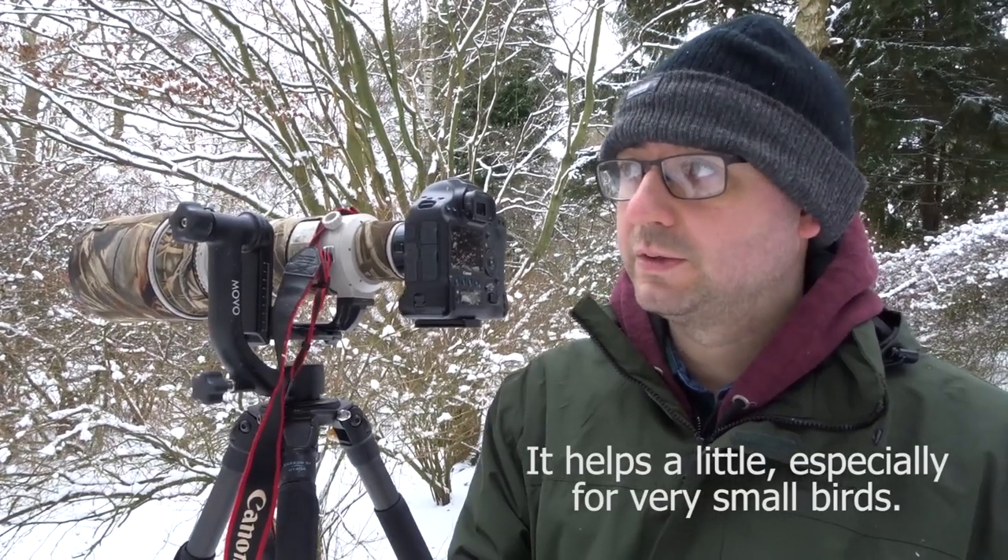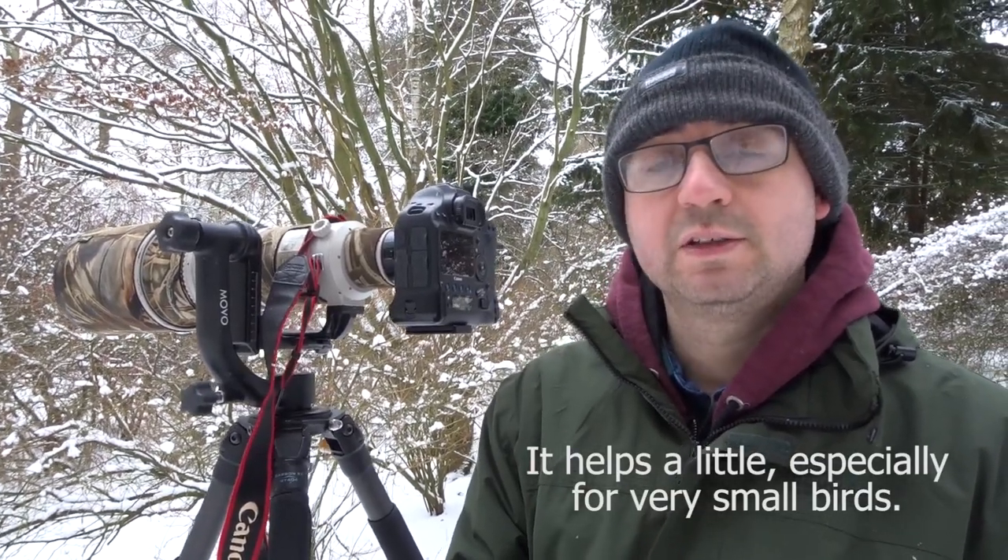Putting on a 25mm extension tube means that if a bird is very close — less than four meters — it will still allow me to focus.